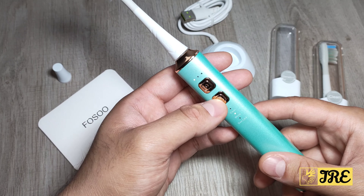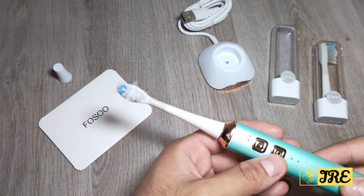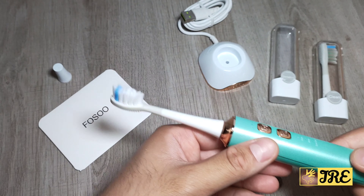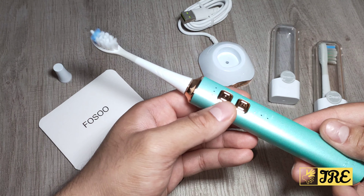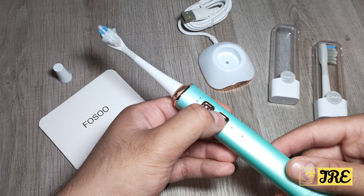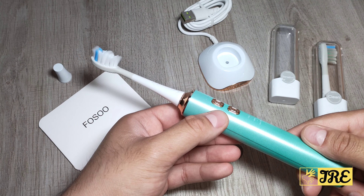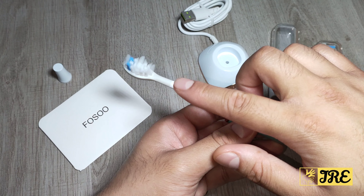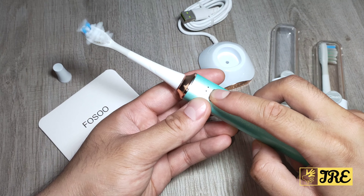Then you've got the whitening mode and gum care, so you've got three modes there as well — gum care, and then the cleaning mode. The cleaning mode is the regular one where you'll clean your teeth, but you've also got whitening mode and gum care. You can see it's really powerful — the bristles are moving at a very fast pace.